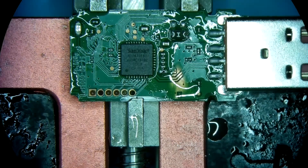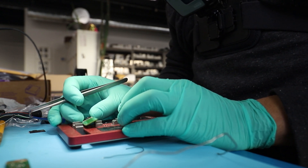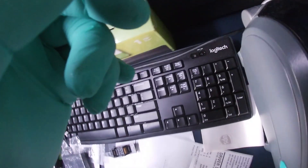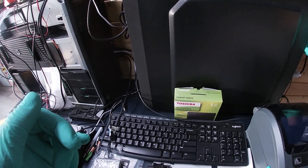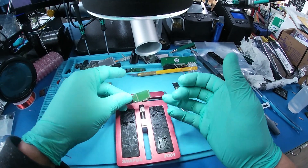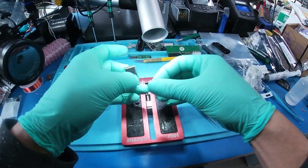This is the donor board with the controller from the patient. I'm going to plug it in and see if that gets us some type of recognition — at least that a SanDisk device is plugged in, that's what I'm looking for primarily. We're getting a SanDisk Corona 1.0, 64 MB. So this controller is not shot — whatever they did to the donor board originally killed the original controller. The controller on the patient is good. Now we can go ahead and remove the NAND from the patient and swap it over.